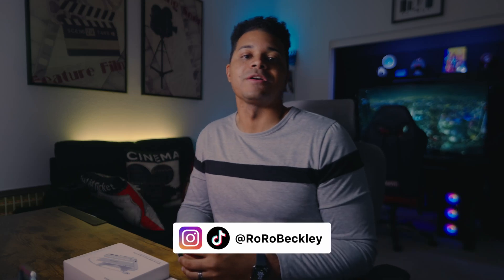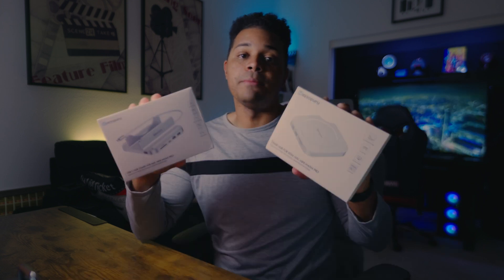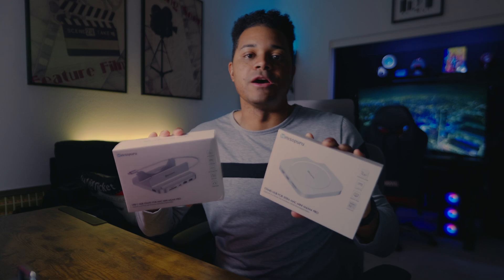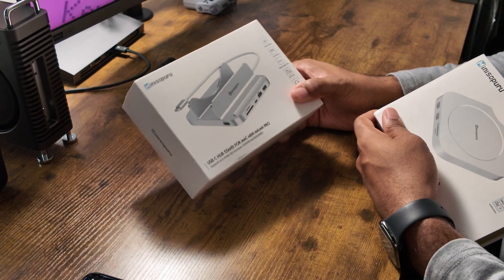What's up, I'm Royce and welcome to my channel where I talk about all things film and tech related. Today I've got two more hubs for the Mac Mini M4 that I'm going to be talking about. Both of them are from the same company, Mini Sopuru, who is also the sponsor of this video. The first one is their Mini 4 Pro and the other one is the 218 Mini B Pro. Even though this video is sponsored, my review and general opinion will be my own.